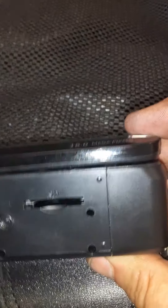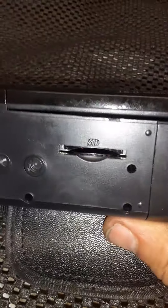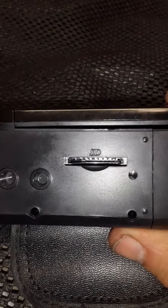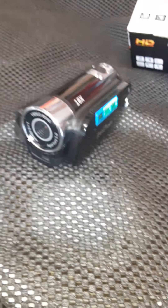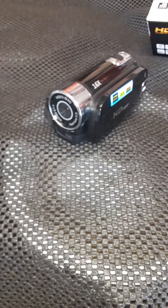It takes the big SD card, but if you try a regular SD card it doesn't work — you have to use a micro SD with an adapter. That's what worked for me. Other than that, hey, it's 25 bucks off eBay, free shipping, came from America. Hope this helps you.